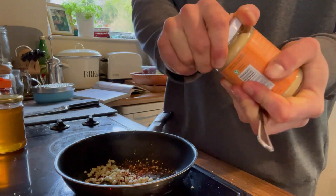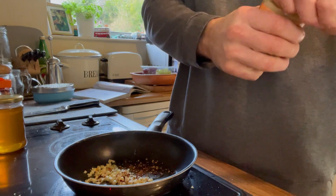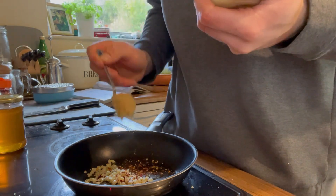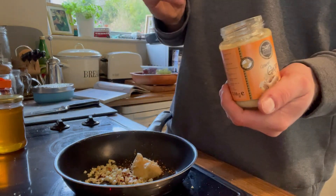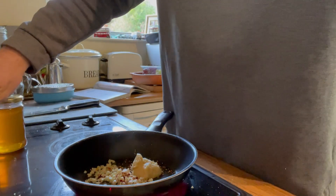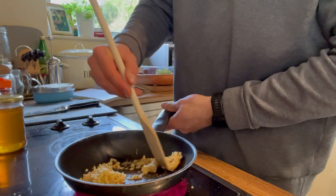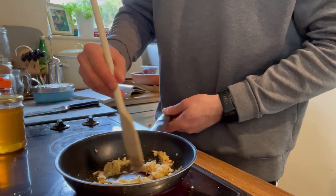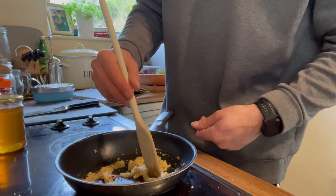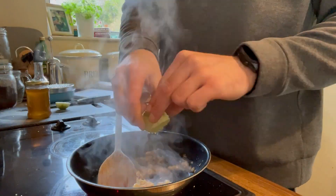Next up we've got the ginger paste — you can use fresh ginger for this as well. I find ginger paste works well for sauces as it gives a nice texture, but fresh ginger would also go perfectly. The equivalent of about a thumb-sized piece goes in. After that we're going to add two tablespoons of honey, then five tablespoons of soy sauce. Stir everything around and keep it on the heat until it reduces down into a nice sticky teriyaki sauce. It will be quite liquidy at the start but after some time it will reduce right down.